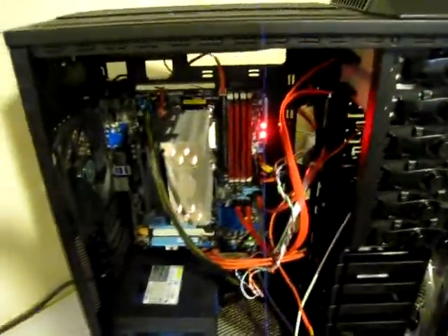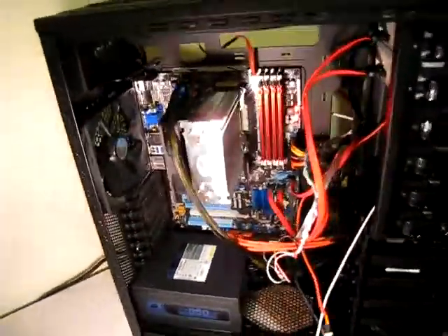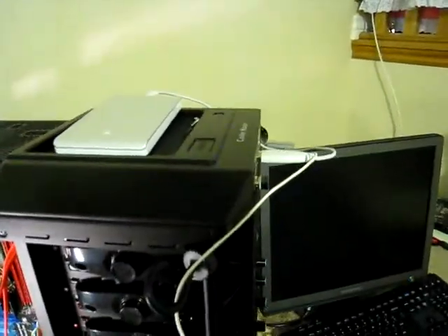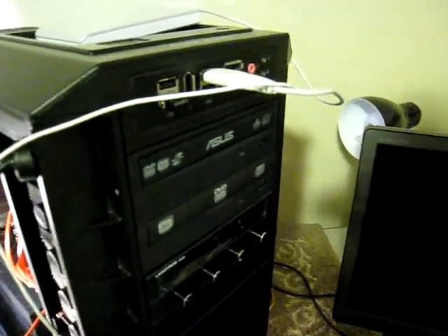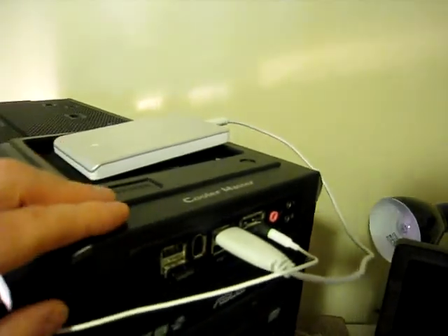I don't know if you can see that without the light on there. I've got a half 932 black edition case. It's pretty nice. It's got huge fans on there — it's like a 230mm fan. On the top and on the front it's got a 230.